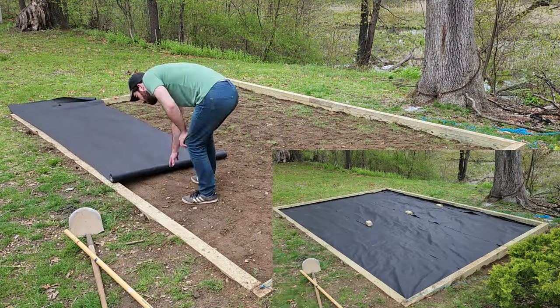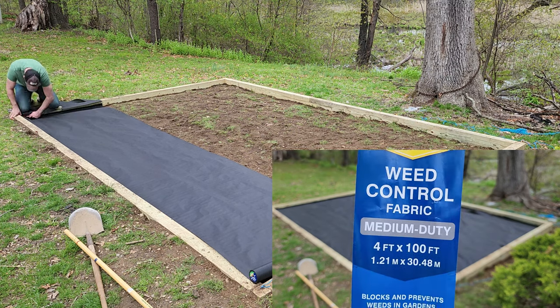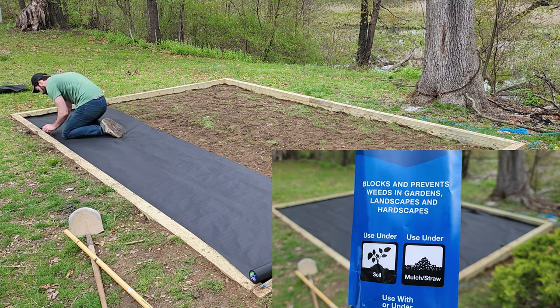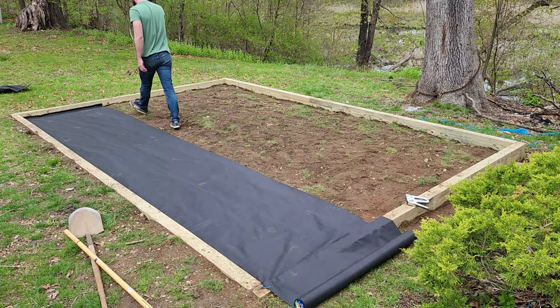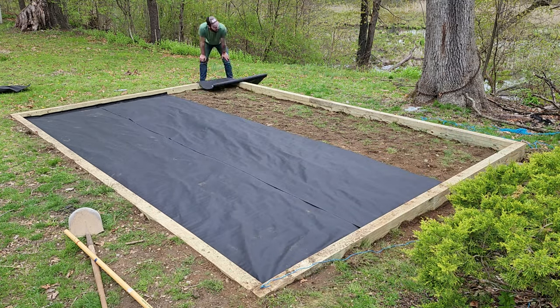After the dirt was compacted, I added garden weed control fabric over the entire area and stapled it up the sides. This is essential for keeping your gravel from sinking and for keeping weeds from growing through your gravel, while still allowing for drainage.